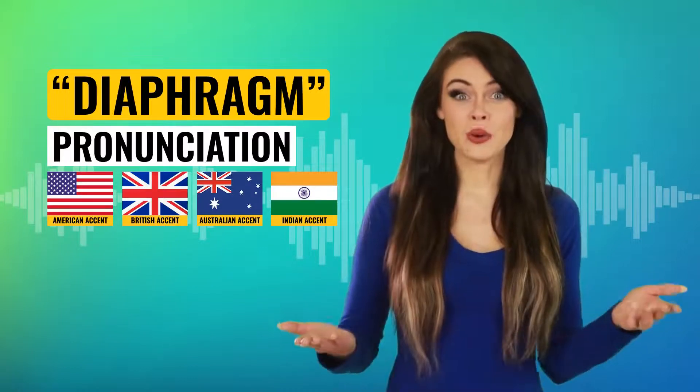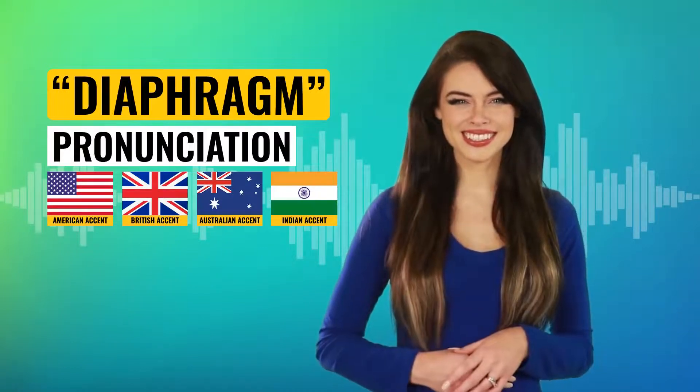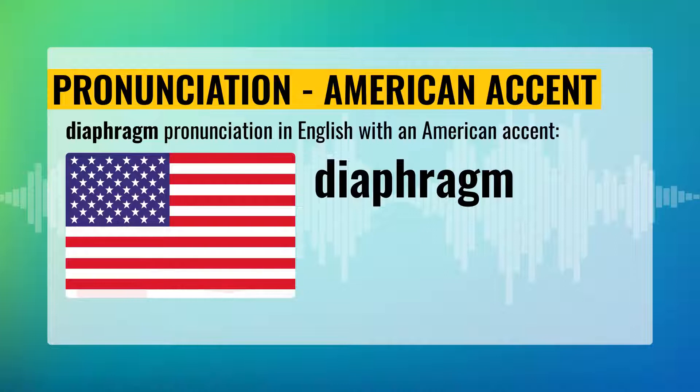Hi! Do you know how to pronounce this? Diaphragm pronunciation with an American accent. Di-a-fram. Say: Di-a-fram.